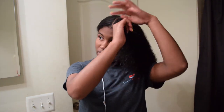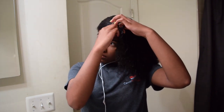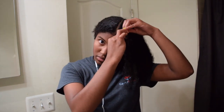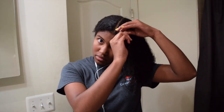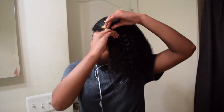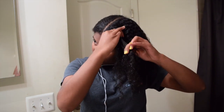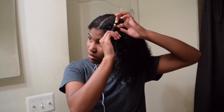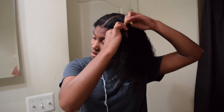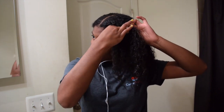I'm gonna split this into three sections — one, two, three — and I start braiding. As I braid I pick up a little bit of hair to add to each section one at a time. As you go you keep picking up sections until you're done with the braid.